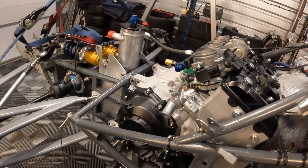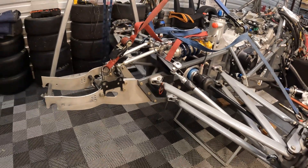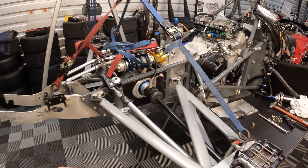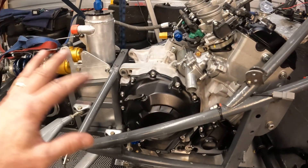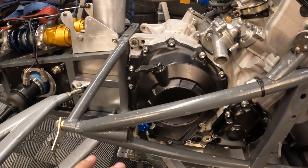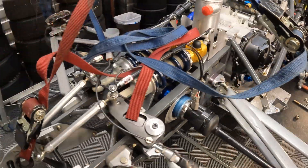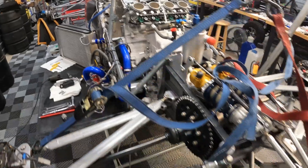As I continue to mount the spar to the engine, this gives you an idea of what it's going to look like. It's not bolted up completely yet — I've got quite a few different pieces to go on yet, a couple of bolts and so on — but that gives you an idea of what this looks like as it mates to the engine itself.